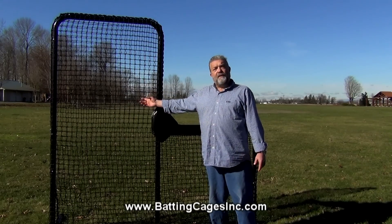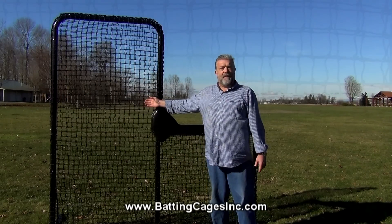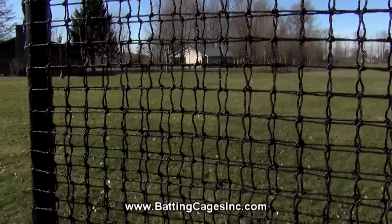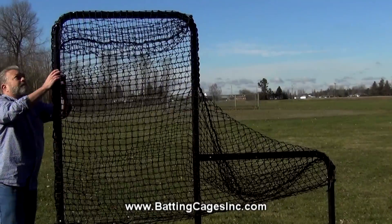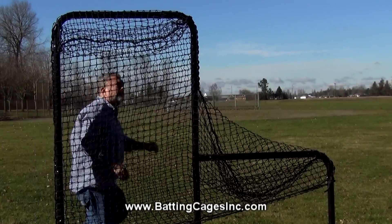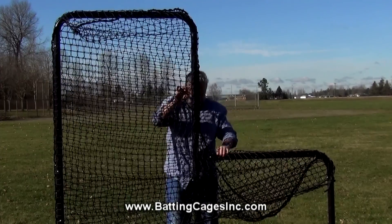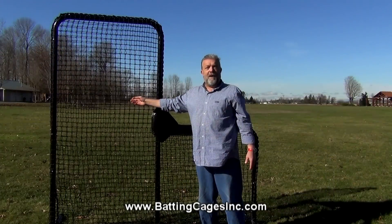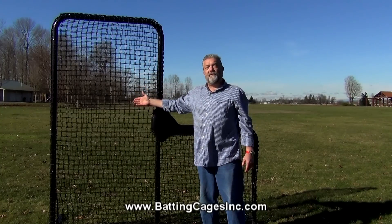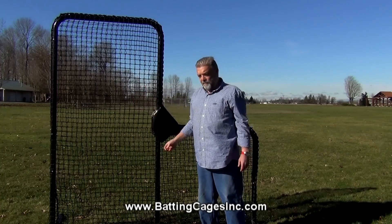We also are going to talk about the netting. This netting is a number 60 twine size, which is very heavy duty and is made in a pillowcase construction so it pulls on over the top, doesn't take any special tools, and it gives you two layers of protection. Two layers are better than one for keeping that person from getting hit by a baseball.